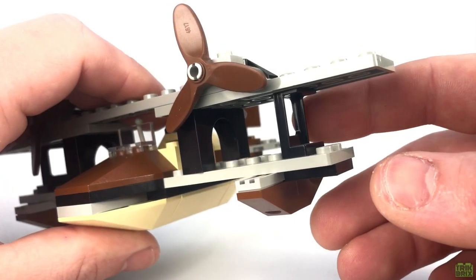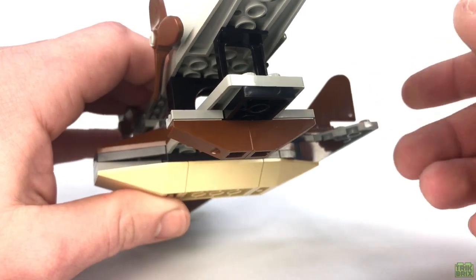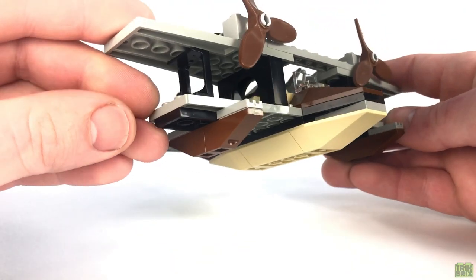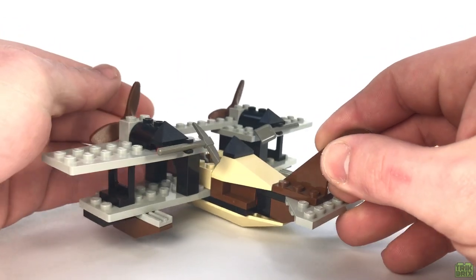You've got a pair of struts on each side, and below we'll find the pontoons this plane is named after. These are pretty simple in their construction, but we know exactly what they're meant to represent. As you can see, there's not much else going on down here, so let's check out the cockpit area.